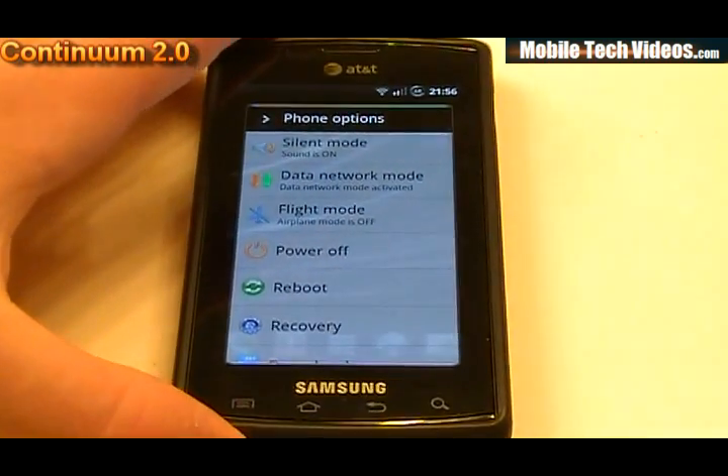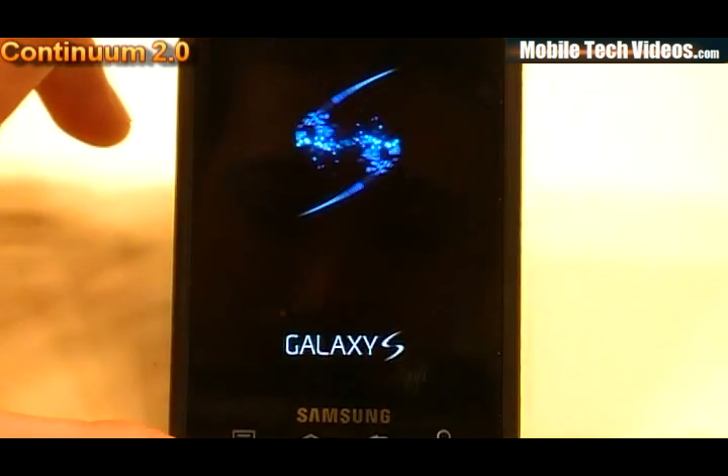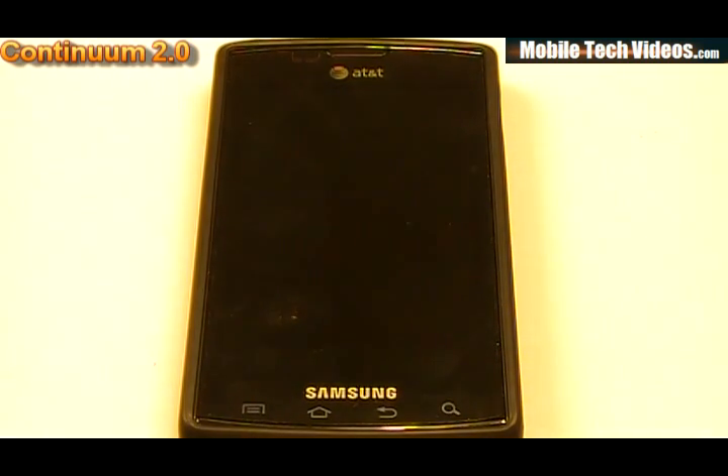There's no startup or shutdown sound, and we've got the original Samsung Galaxy S shutdown animation. That is Caesar's Continuum 2.0, brought to you by MobileTechVideos.com. Head over to MobileTechVideos.com and check out the new WordPress site. Check out the original thread at XDA Developers. Please donate to the developer if you appreciate his work, and please donate to me if you appreciate my work — your donations pay my web hosting and make this all free. No donation is too small, and anything helps tremendously.